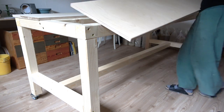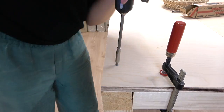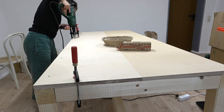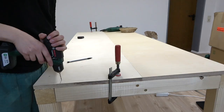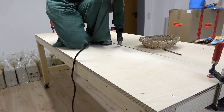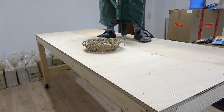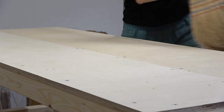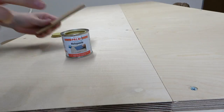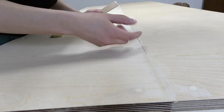Lastly we add the tabletop. I want my surface to be completely flat, so I'm pre-drilling holes and screwing the screws deep enough so they sit below the surface. Later you can fill those with wood filler to make it flat. If you're working with two pieces of tabletop like I am, you'll also need to screw along the middle into the middle beam. Apply wood filler generously over the screw holes and along the gap between the two pieces — once it's dry, sand it down.